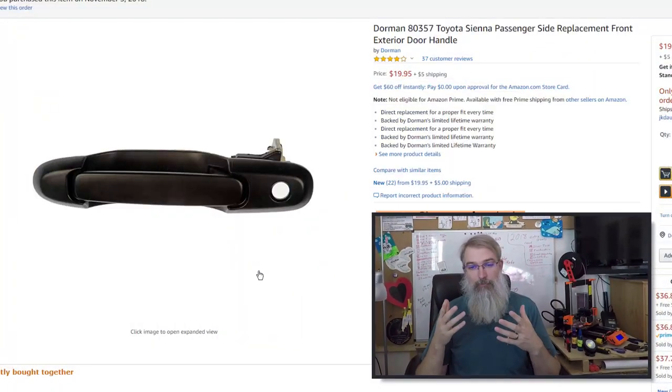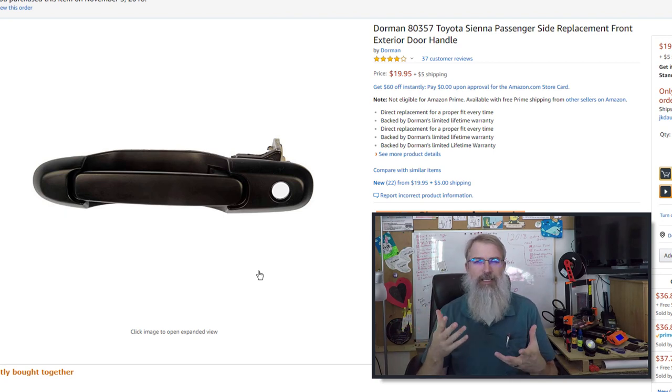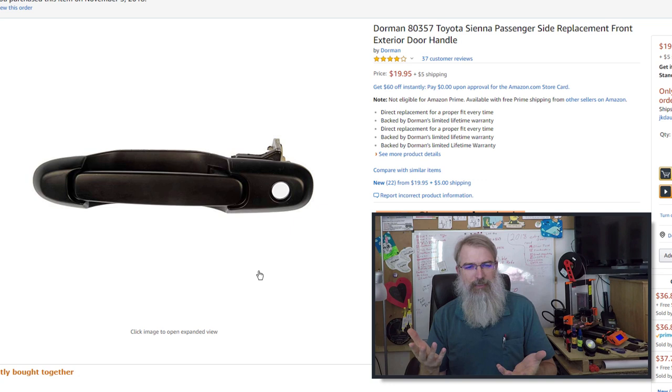Here's the actual handle I bought. I'll put a link in the show notes. I bought it on Amazon for about $20-25 including shipping and handling, just for anyone who needs that convenience.